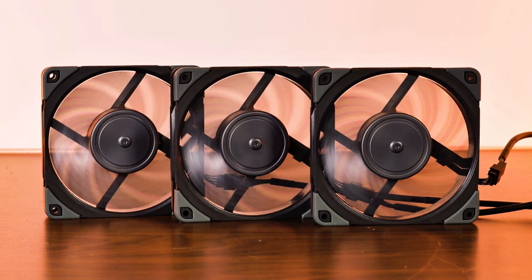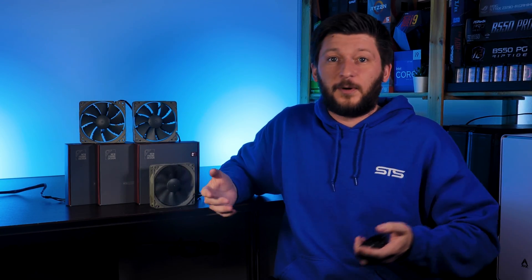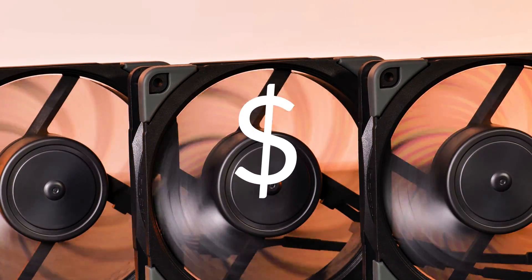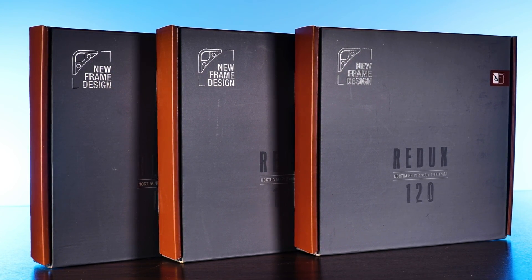Noctua fans are pretty amazing - there is no doubt about that. Performance and quality-wise they are always amongst the very best, and when trying out a new fan they usually serve as a bar to separate the good from the bad. But there is one huge thing that sometimes keeps people from going for Noctua inside their newest build: quality does come at a cost, a significant one.